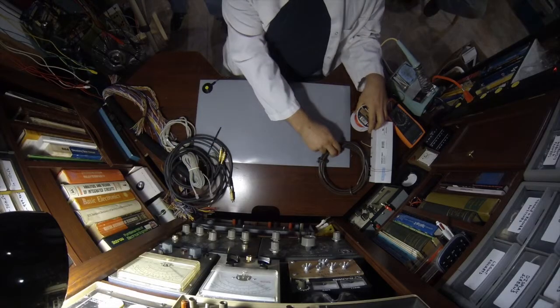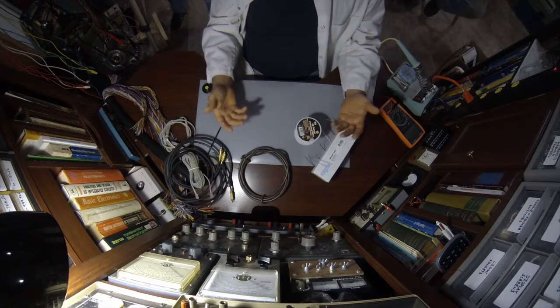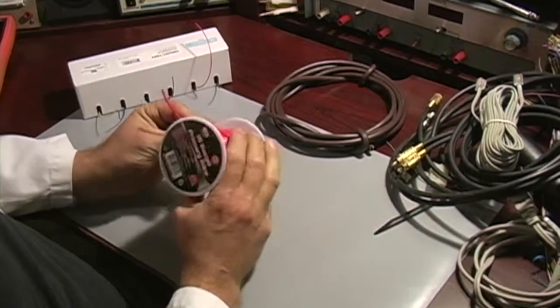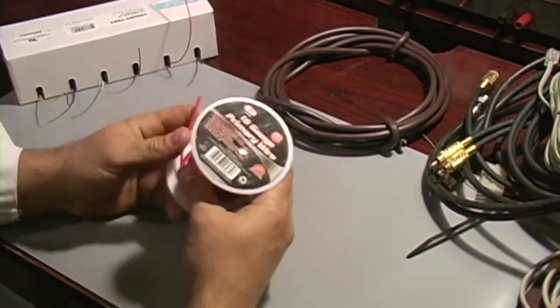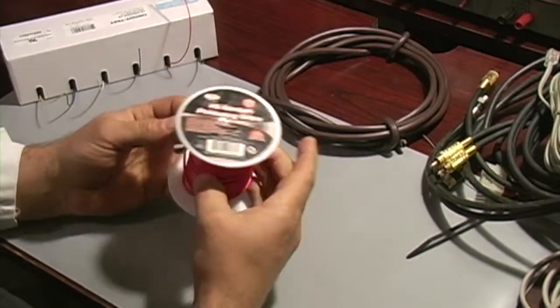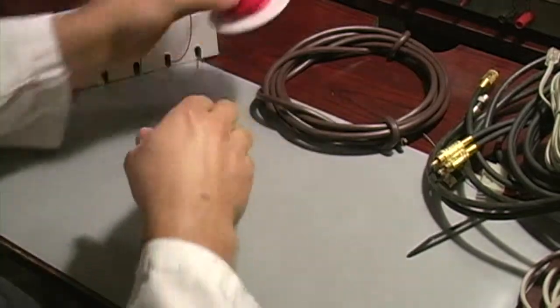Moving up to if you want to buy wire — eventually you'll need certain sizes and want to actually purchase. This is primary wire. You can get this at most auto parts stores, from about 18 gauge on up to 12 gauge. It comes in various colors. Not super expensive, but you are dealing with new wire and sometimes you want to do that.